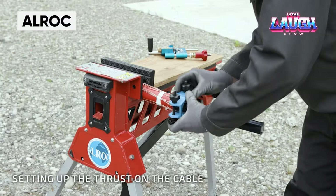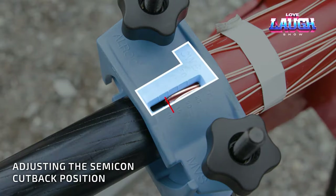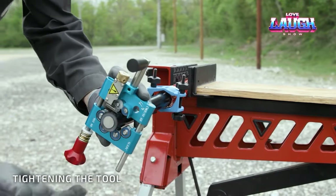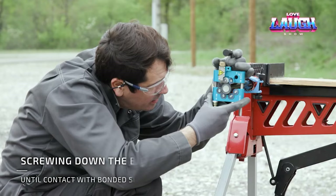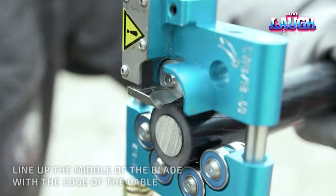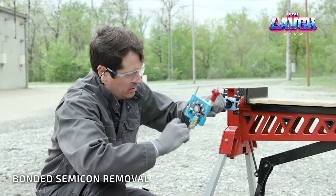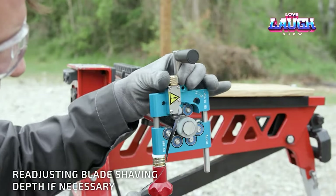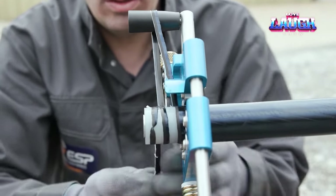For over 25 years, Alrock has been producing tools for stripping and preparing low, medium, and high voltage cables. One of their innovative tools is the CWB-1244, which can remove the semi-conductive layer without the need for silicone lubricant. The tool has a working diameter of approximately 0.47 to 1.73 inches and can adjust the thickness of the layer to be removed to one-tenth of a millimeter. The CWB-1860 is similar in function. Another tool, the J1R-1, is more compact and can remove insulation and sheathing from cables ranging from approximately 0.24 to 0.83 inches in diameter.